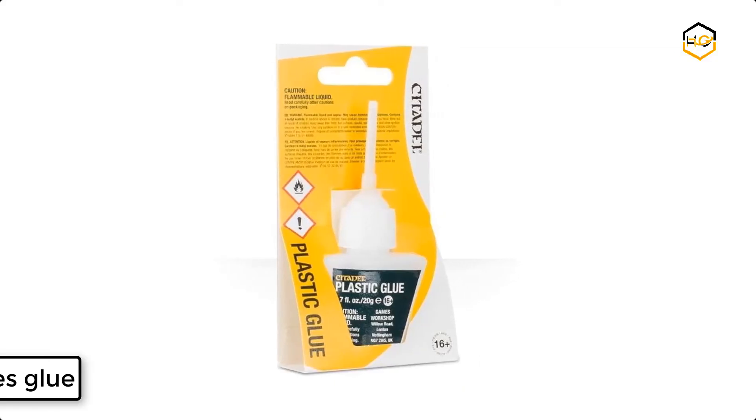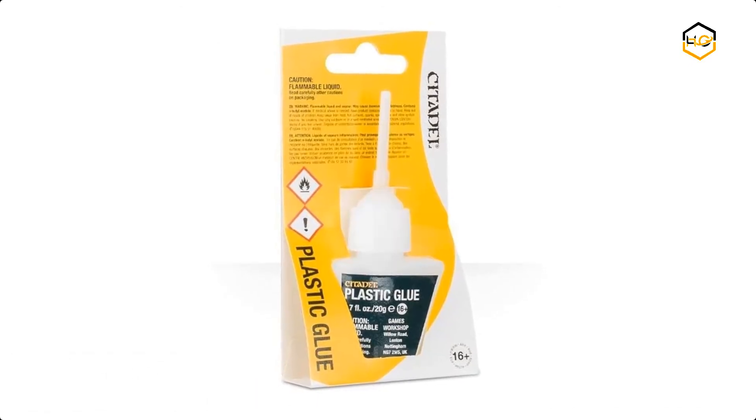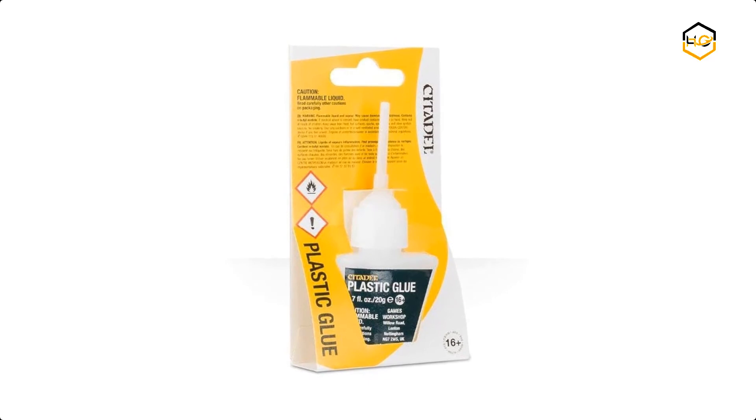At number 3 we have Games Glue. This glue comes in a 7-ounce bottle with a handy applicator nozzle, making it as easy as possible to put your models together.